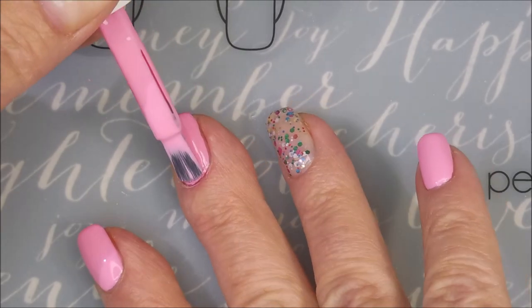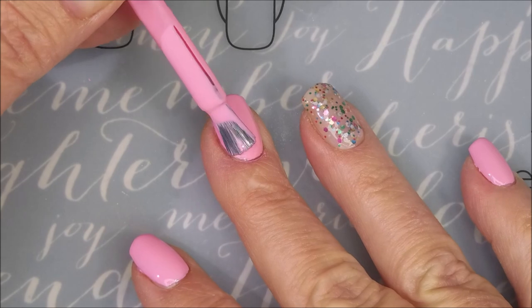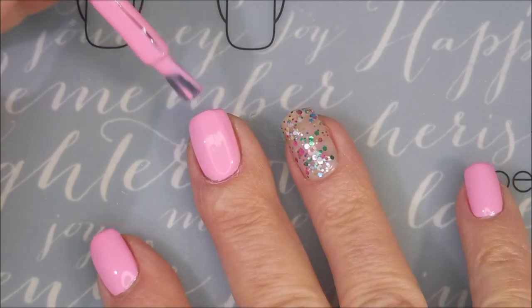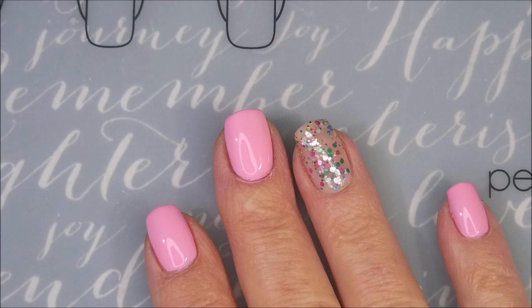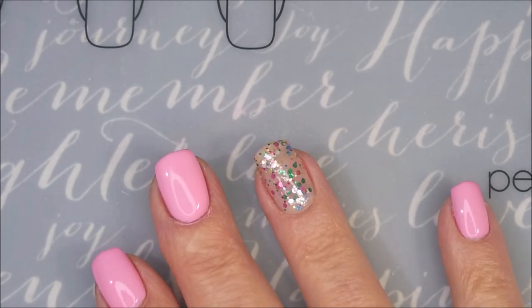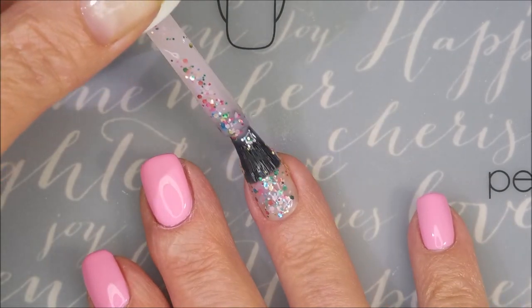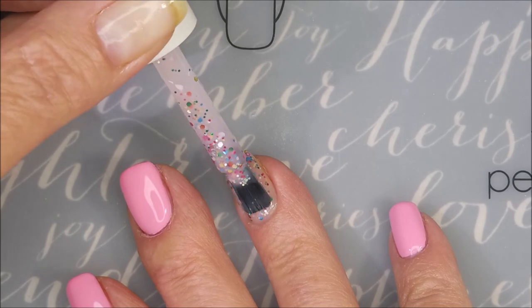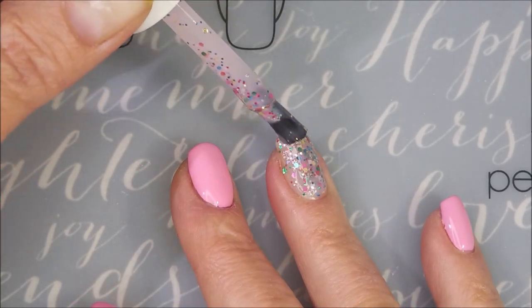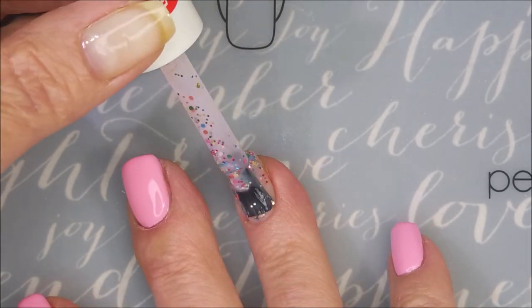And now we're going to go in with our second coat of Bubblegum. Beautiful formula — it levels out really nicely. I like the brush; I just love everything about it. And now for a second coat of Tutti Frutti. Who doesn't just like saying Tutti Frutti? I do love it. I love all the different colors and different sizes of glitters in there.